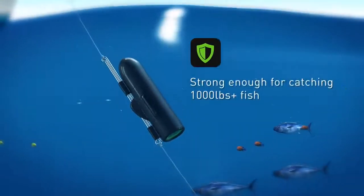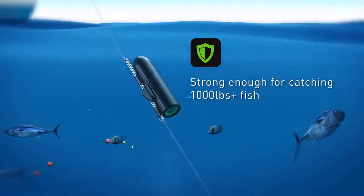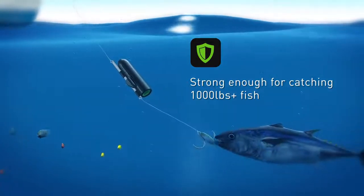Built with a rugged exterior, it can survive the harshest of conditions and comprises of a strong metal leader line so that you can catch even the biggest game fish.